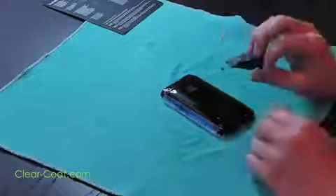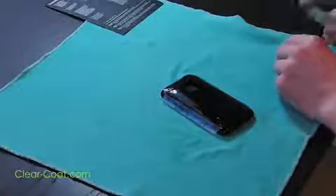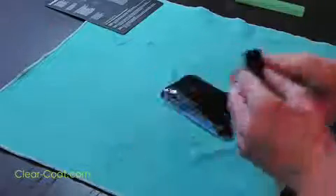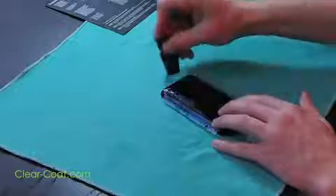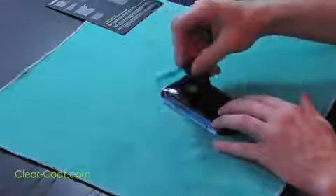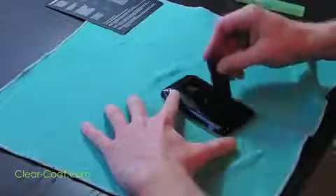Using your squeegee again, lightly press the water to the edges of the device, avoiding any openings or holes. If the squeegee ever gets dry, simply re-wet it with the application solution. This allows it to glide easily over the ClearCoat. Continue squeegeeing until there are no more bubbles or solution underneath the ClearCoat.